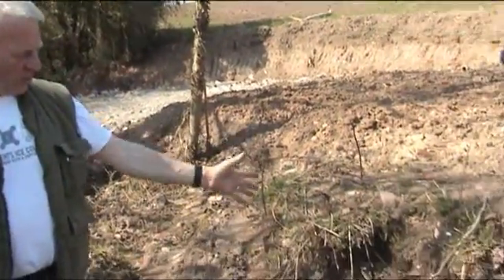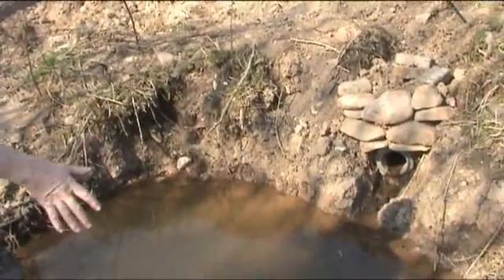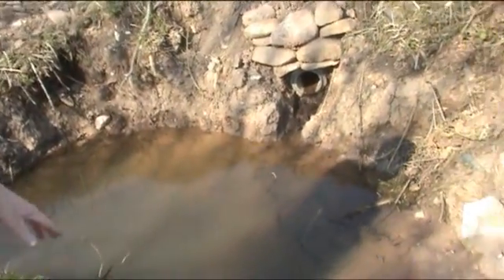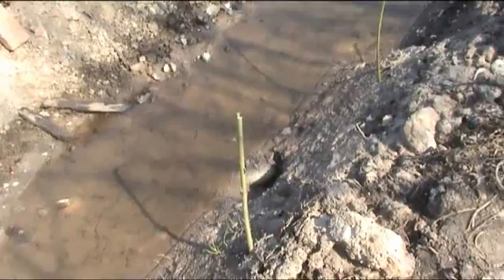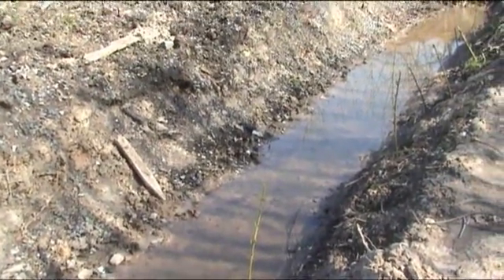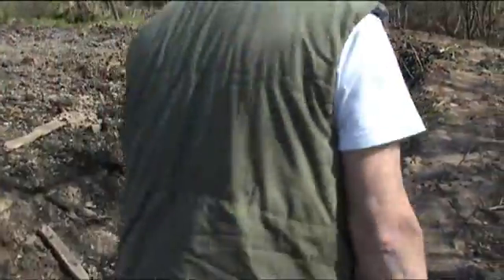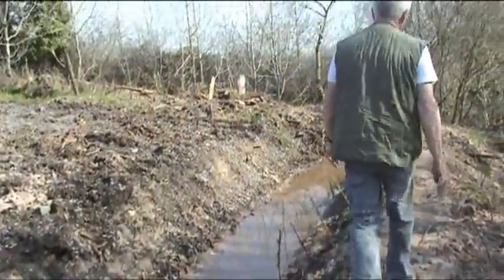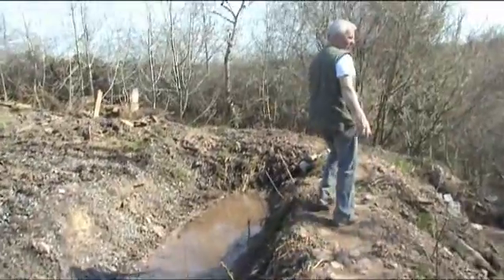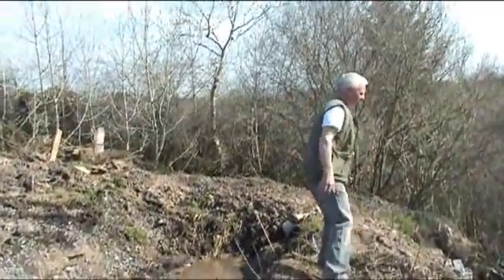So it's the dirty water from the farmyard and it's coming down through this pipe. We have a wee well made here where it stays, and then it flows nice and gently over. We have put willows in here — just pieces stuck into the ground — and hopefully they will take all the nutrients from the ground. And it will run on across here and down into this track here.